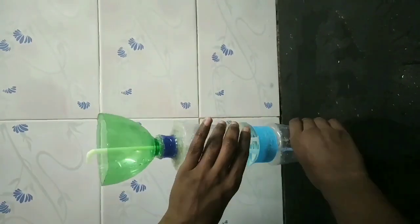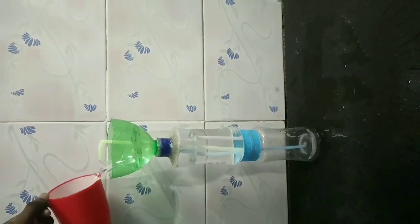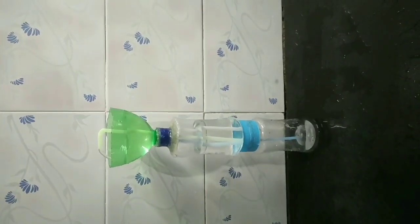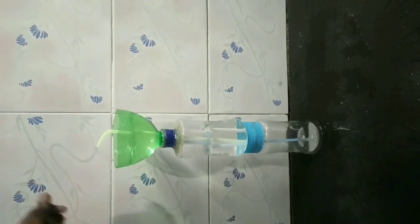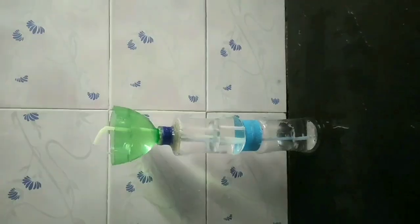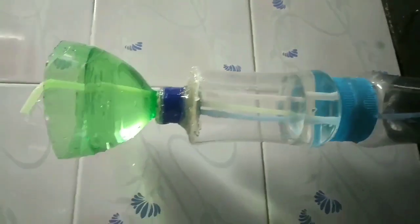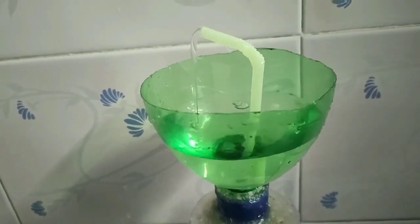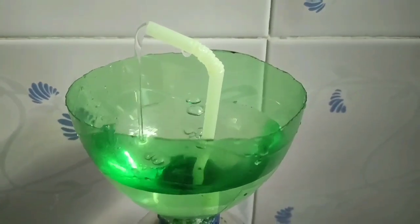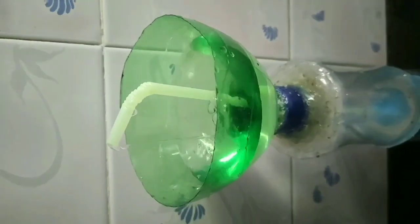The water is in the center of the bottle, so you can set the water up to the bottom of the bottle. Now we will go to the bottom of the fountain. If you look at the bottom of the bottle, you can set the water up. The water is in the center of the bottle. If you go to the center of the bottle, the water is in the bottom of the bottle. The water is in the bottom of the bottle — that is the same process.